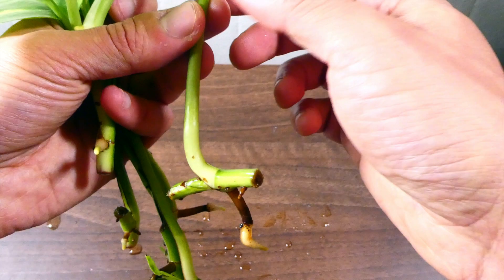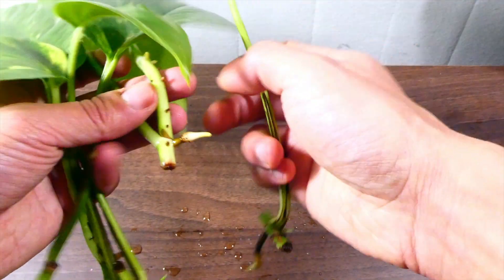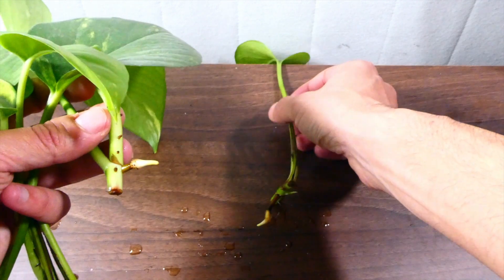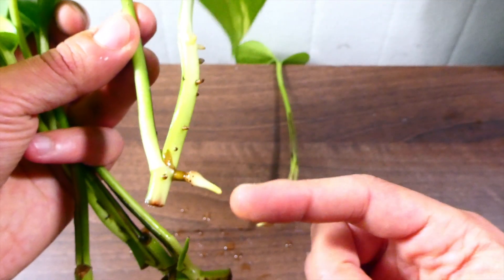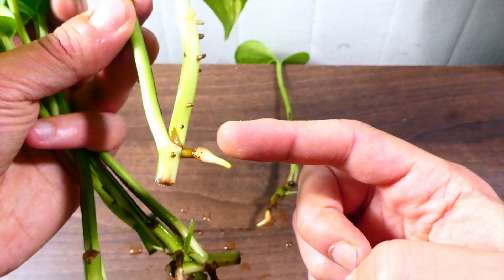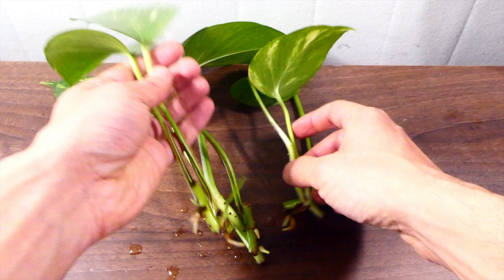That means I can now put these individual cuttings up into a pot, or I can even just leave them in the vase if I want to. Each one of these is at a similar stage in terms of root development and growth.